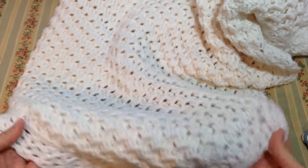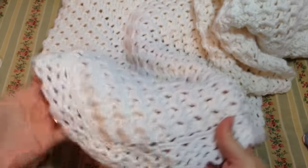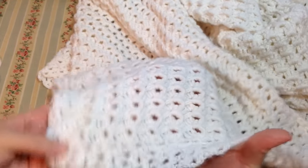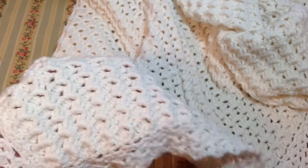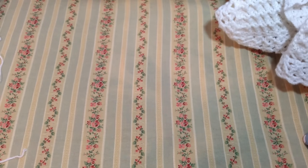Hi everyone, welcome to my channel Crochet for Baby. In today's tutorial I'll show you how to do this beautiful stitch. It's a stitch I used for making this blanket for my son. As you can see, it's very nice, very pretty, and it's reversible — this is what it looks like on the back. It's very easy to do, so I'll show you how we do it.